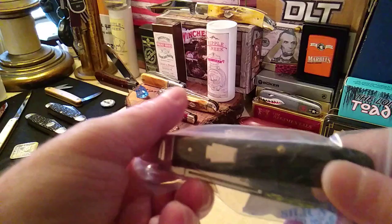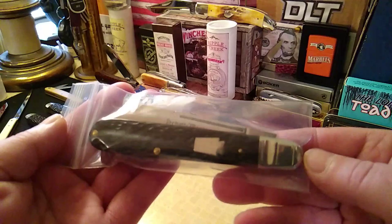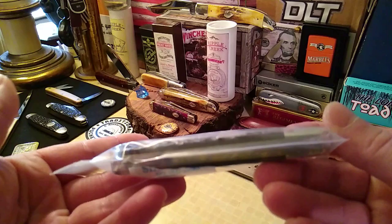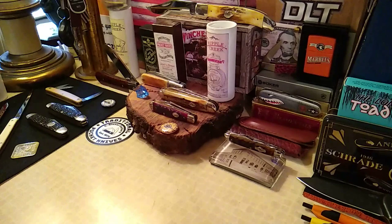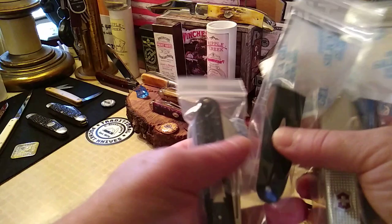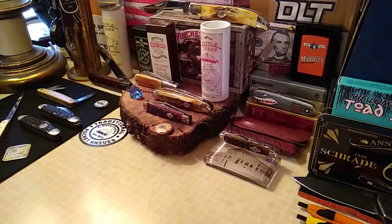It seems to be working out pretty good for me. I've got this big Shatten Morgan English Jack — it's a four-and-a-half-inch handle — and it just kind of fits in there. You probably can't go much longer than four and a half inches on your knife. That's one way you could store your smaller knives and still keep them accessible, because you'll be able to see which one you want to take out and clean or maintain.